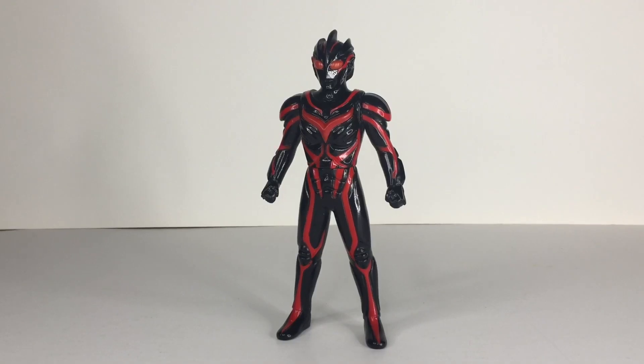Hey guys, fans, I'm Zedtona XTT here with another video, taking another top review of the Ultra Monster Series 500, Dark Zagi.